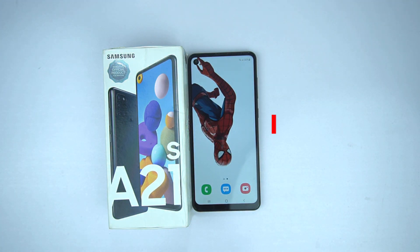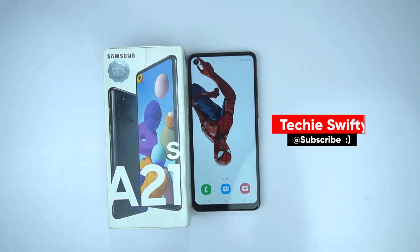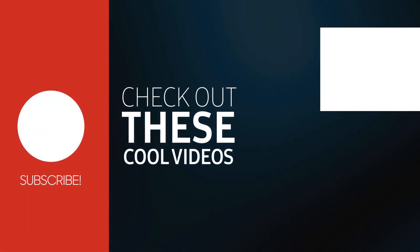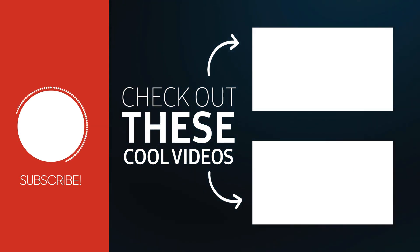So that's how you can record the screen and that's how you can take the screenshot on the Samsung Galaxy A21s. If you enjoyed the video then make sure to like it, and if you have any questions please comment below — I will answer them. Subscribe to my channel to appreciate and encourage my work so I can create more videos like this. See you in the next video. Take care. Bye-bye.